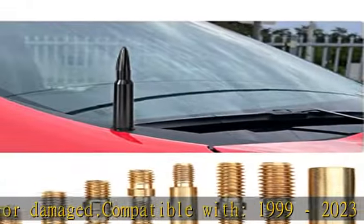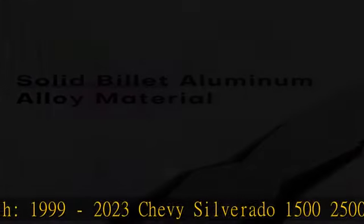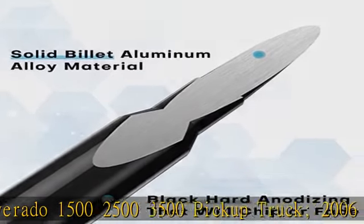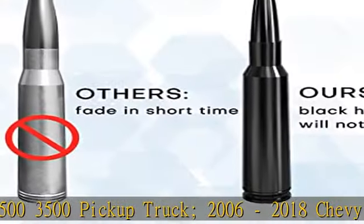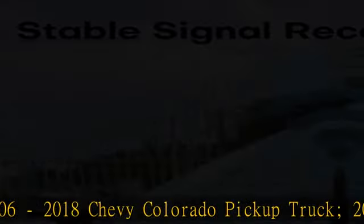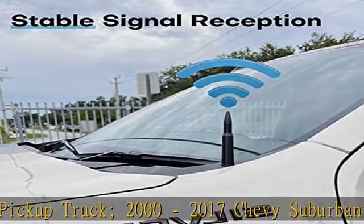Also compatible with 1999 to 2023 GMC Sierra 1500, 2500, 3500 pickup truck; 2006 to 2018 GMC Canyon pickup truck; 2000 to 2017 GMC Yukon; 2002 to 2009 GMC Envoy; and 2002 to 2017 Cadillac Escalade. Check the description to get this product today at the best price.